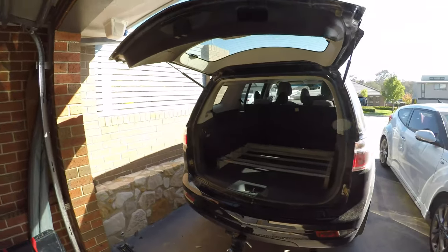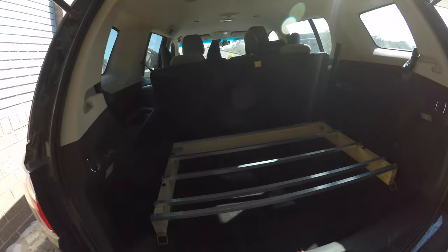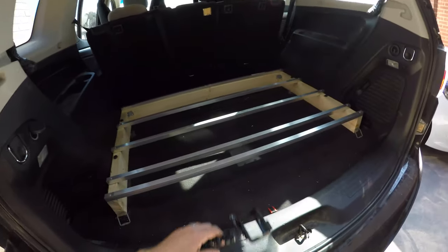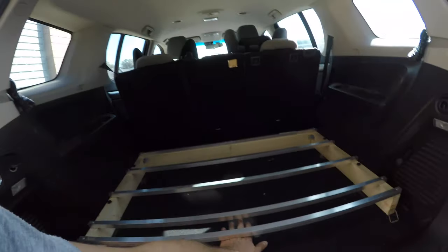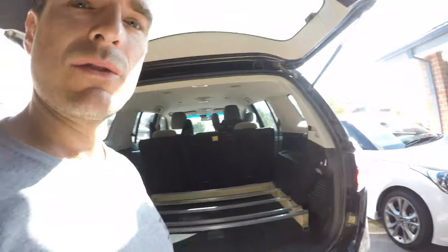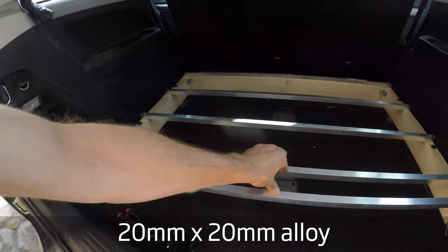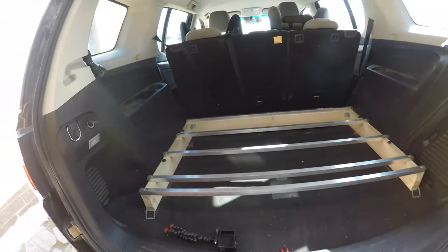A very quick video about how I am doing my false floor setup in a Colorado 7. The seats are removed. I chose a false floor so that I can put solar panels underneath — no sidewalls, awnings, or whatever else. I went for alloy because it's light. It is flexy, but fingers crossed it will be strong enough with ply.